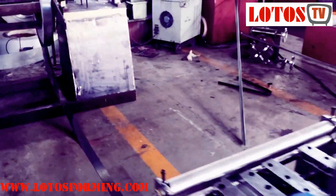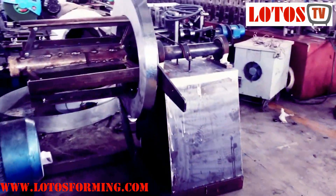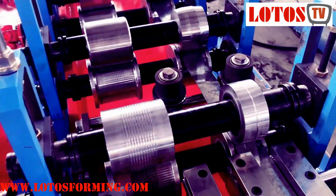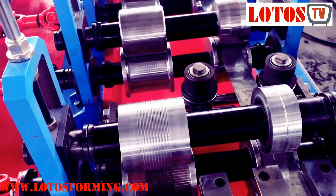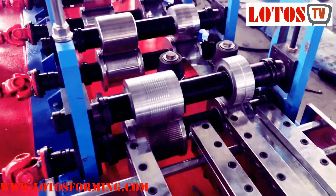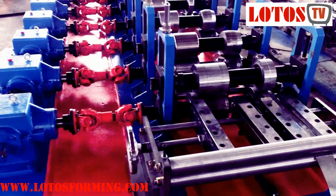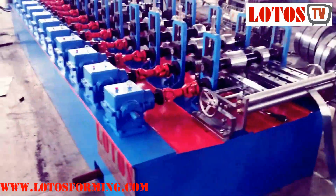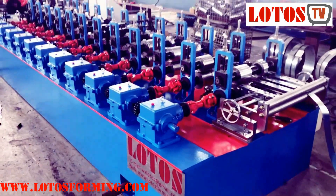Lotos Company can produce all kinds of two-in-one roll forming machines according to your requirement, such as: two-in-one door shutter roll forming machine, two-in-one door shutter and guide rail roll forming machine, two-in-one ceiling channel roll forming machine, two-in-one furring channel roll forming machine, and two-in-one stud and track roll forming machine.